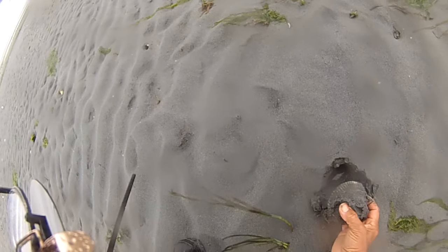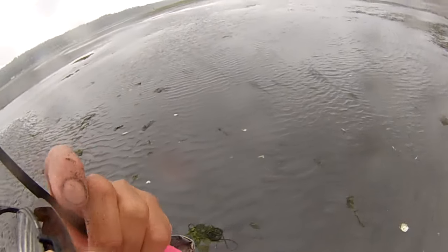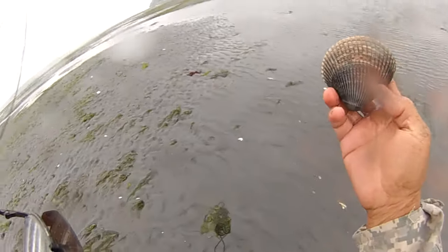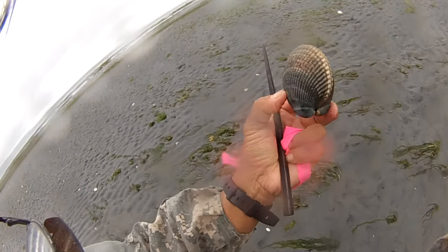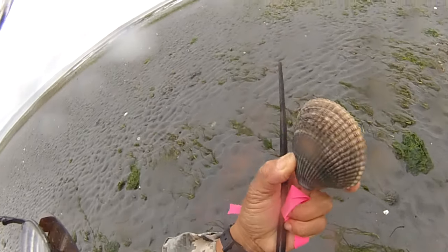Let's see what we've got here. We've got this here. There we go. Smaller one. That'll work. Check it out. I think they call this a cockle shell. It's bleeding, for sure. Cool.